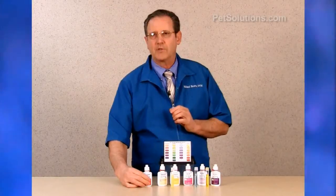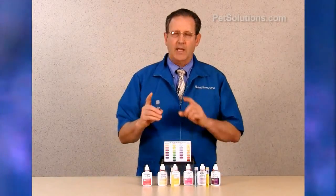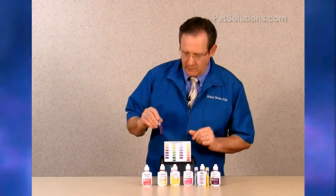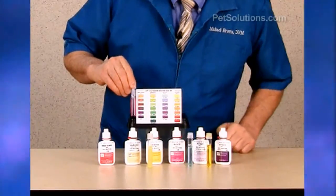Add 5 drops of the solution, cap it, and invert it. Do not use your finger as this could affect the test results. Then compare on the color chart — this one is about 8.0.